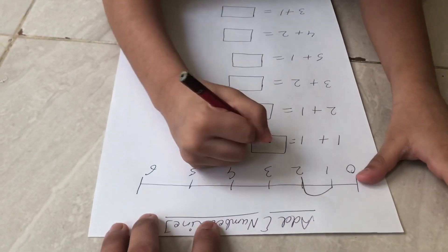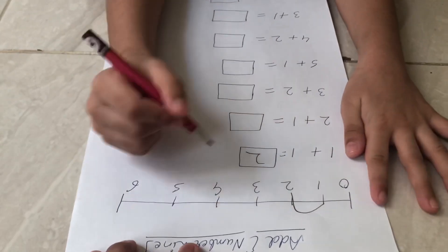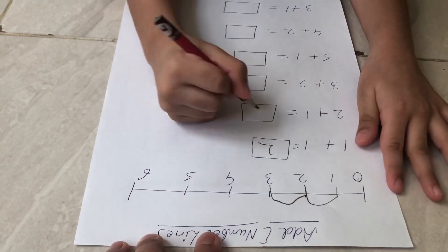What is the next number, Abir? Look at the number line — what number do you see? Two. Good. And how many times do you hop? One. Yes, okay — go ahead.